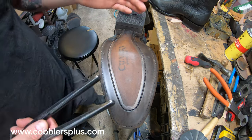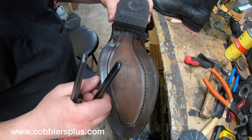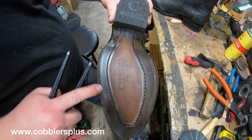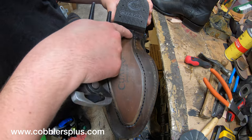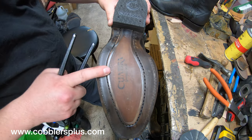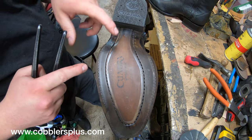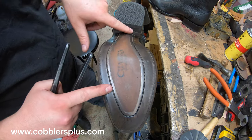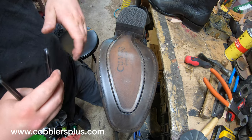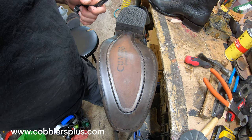I've probably worked on a pair or two of these, but I don't remember, so we're going to break them down and see what's going on inside. These do have a Goodyear welt construction — there's that stitch on the outer edge, and then there's this center stitch. We're going to have to figure out if it's actually Blake stitched all the way through, or if it's just the sole holding this rubber semi-clear piece. Once they're all apart, we'll talk through it.